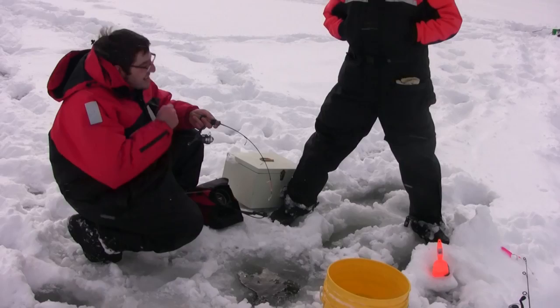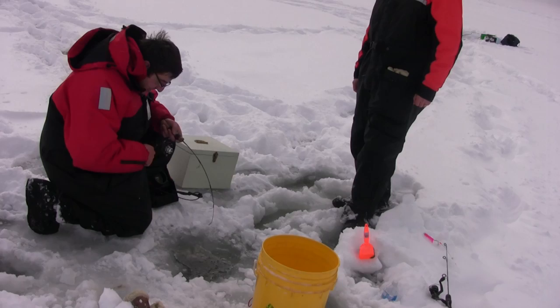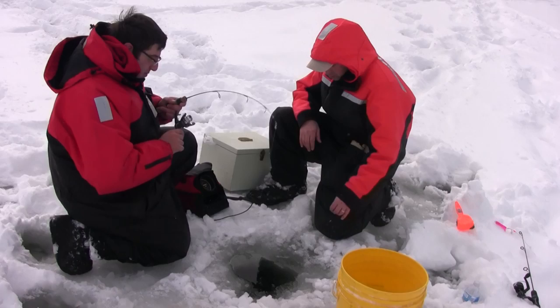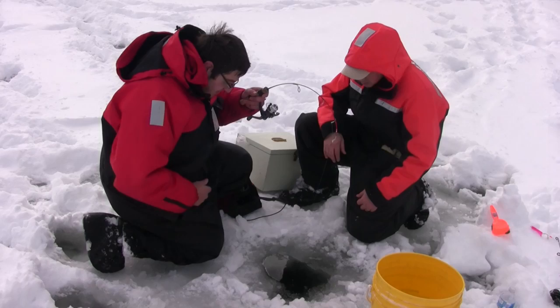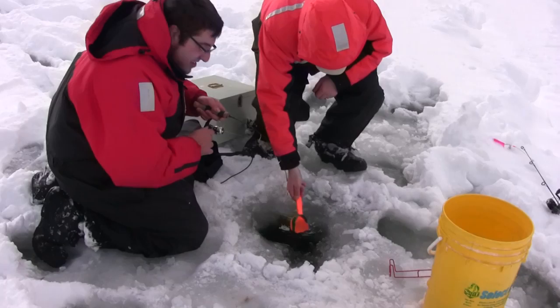Antonio describes the bite: he was watching his graph, watching his bait go up and down with nothing happening, and all of a sudden this big red blob appeared on the graph. He says it was a big fish, looked up and his rod was doubled over. The fingers are getting numb — he's not sure how much longer he can last, but it's getting close now.